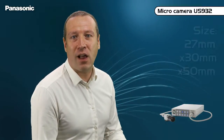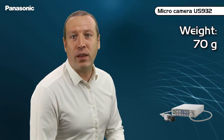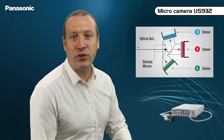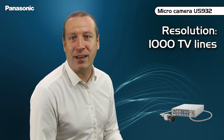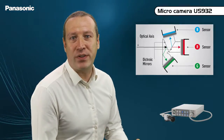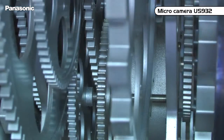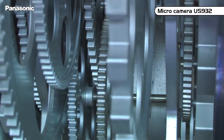The first model is the US932H. This ultra-compact camera head weighs only 70 grams. It is equipped with three 1/3rd type MOS sensors, offering a true resolution of 1000 TV lines. Its standard F11 sensitivity can also be improved electronically, matching professional broadcast cameras. The usage of three red, green, and blue sensors allows precise and accurate color reproduction. The quality of the image is definitely the main asset of this micro-camera.